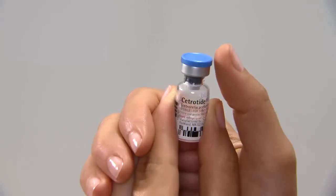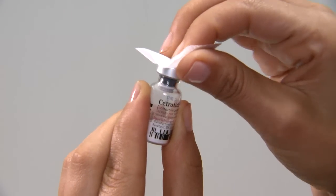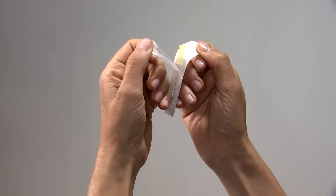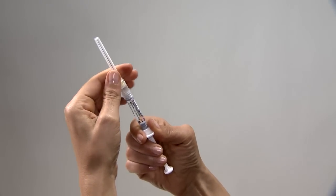Step 1: Mix. Using your thumb, flip off the protective plastic cap on the Cetrotide vial. Wipe the top of the vial with an alcohol swab. Remove the wrapping from the yellow mixing needle. Take the pre-filled syringe and remove the cover. Twist the yellow mixing needle on the syringe and remove the cover of the needle.